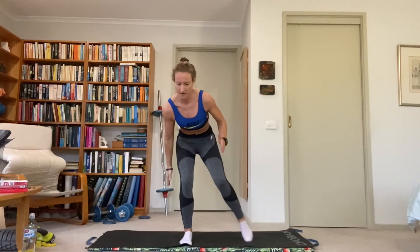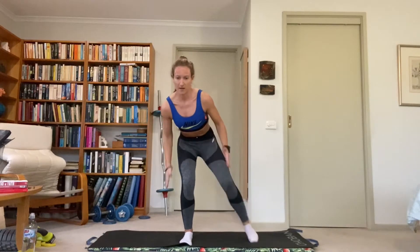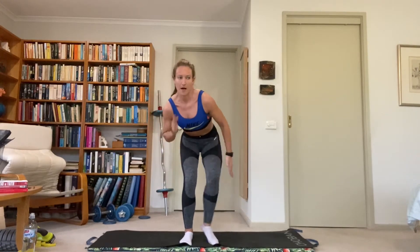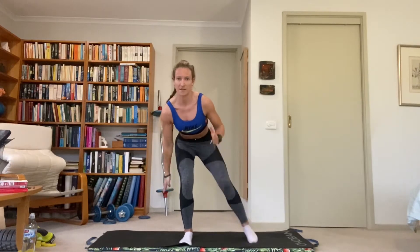Side runner — left leg moving. Right leg is in that half squat support position, where we get our stability and power. We're going to be in that position a lot today. Left leg in and out nice and quickly, arms pumping. Warming up biceps and upper body, getting the heart rate up.